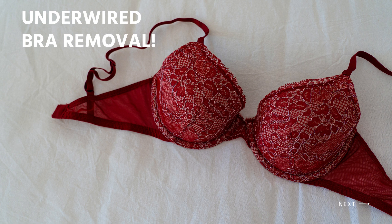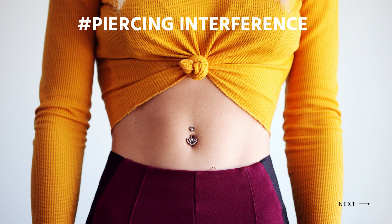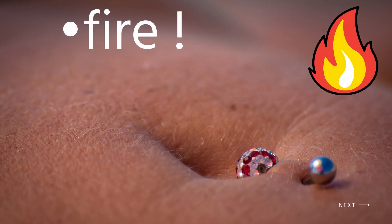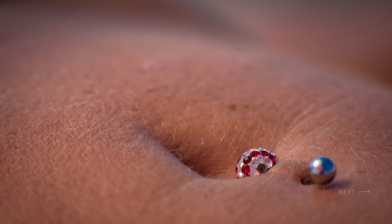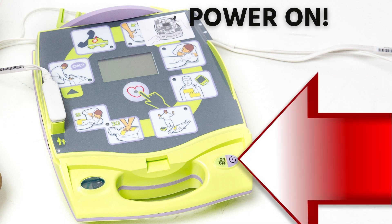Remove her bra if it has a metal underwire. If there are metal piercings on her torso, remove them before using the AED to avoid possible interference, as use of a defibrillator on a woman wearing an underwire bra may predispose to arcing or fire. Use the included razor for shaving her chest if it is very hairy.